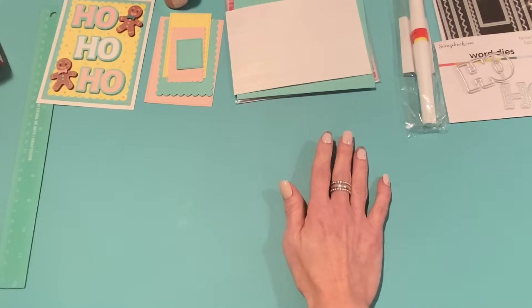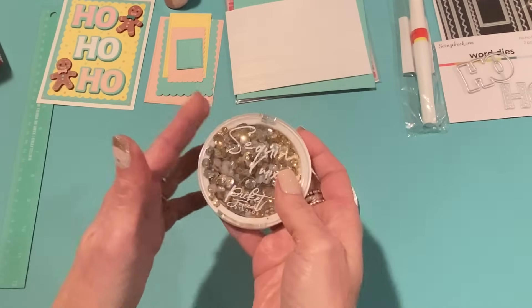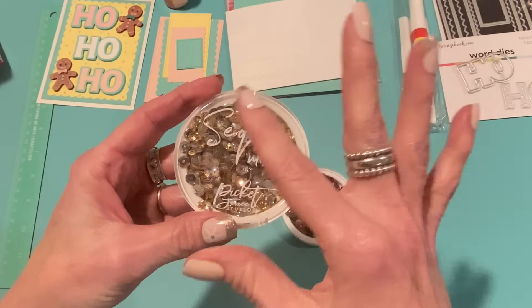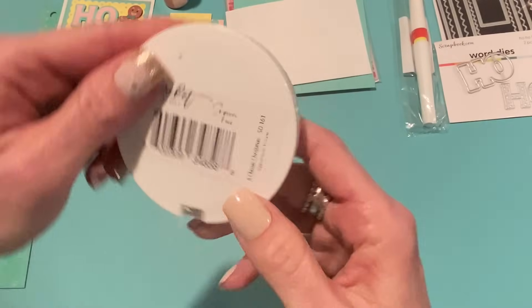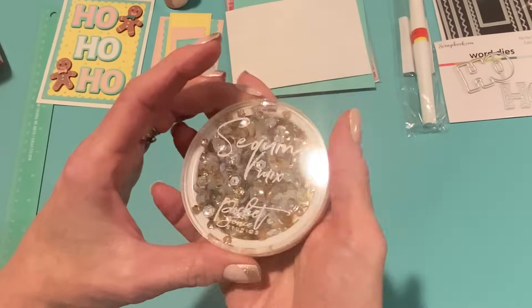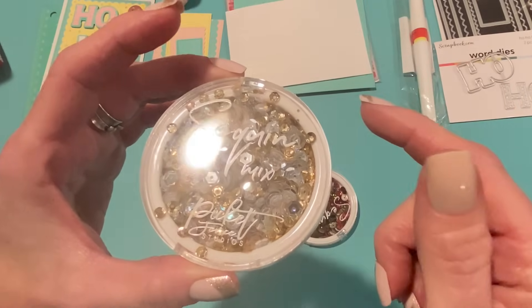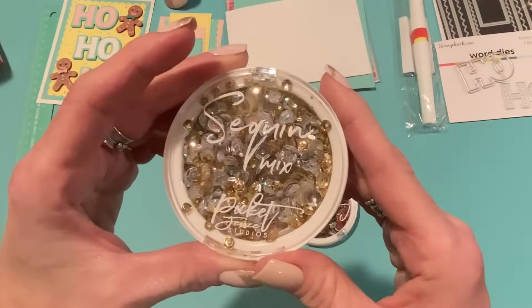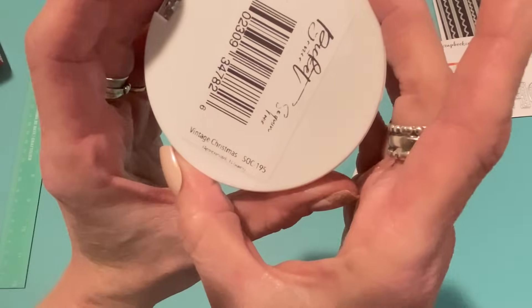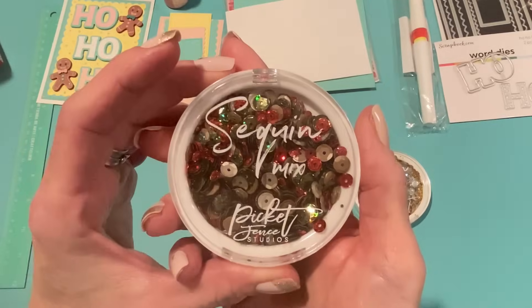I ordered some sequin mixes. I really like Picket Fence Studio sequin mixes — I've been using them a lot lately, keeping them on my desk so when I'm making a quick shaker everything is pre-mixed with really nice combinations. This one is called Classic Christmas. I like it because it has silver and gold — sometimes when you're making a sequin mix you use both those colors. Or you could always pick out just the silver or the gold. This one is more traditional, called Vintage Christmas — it has darker reds and greens, and it looks like a little taupe too. So pretty.